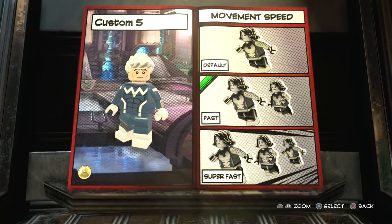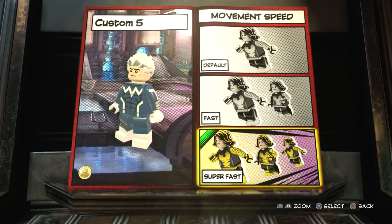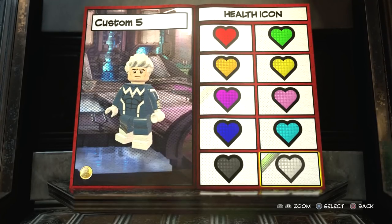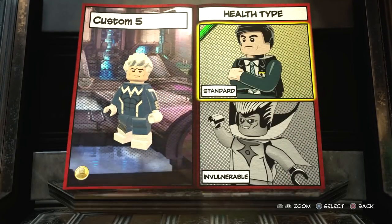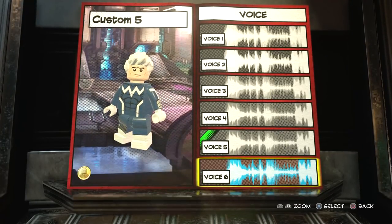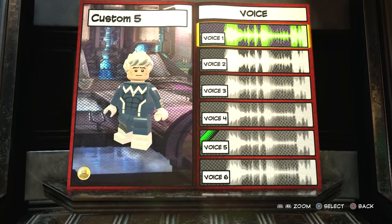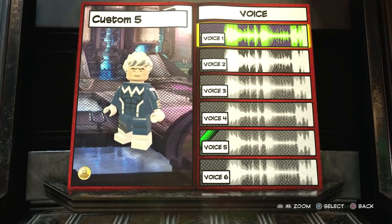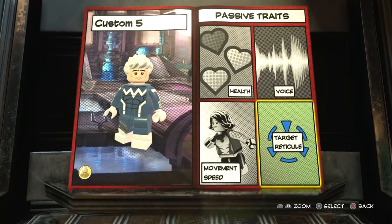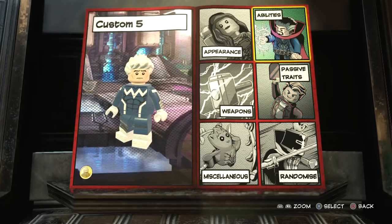I don't think we need hyper jump either. The main thing you want for traversal is super speed, which is right here. For movement speed you can go for default, fast, or super fast - this is Quicksilver we're talking about, so we're obviously going to go for super fast. Then you can choose a health icon - silver for Quicksilver, why not. For health type we want standard, and then for the voice you want one of the male voices. This is the first male character I've made on the channel so we'll start with voice one.